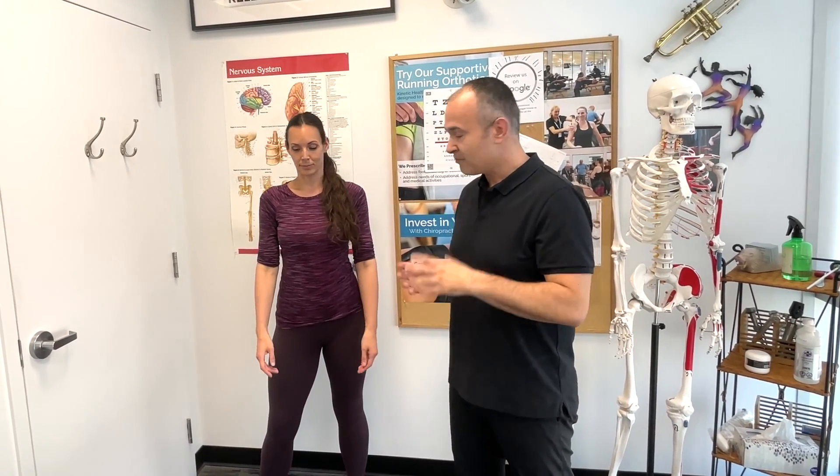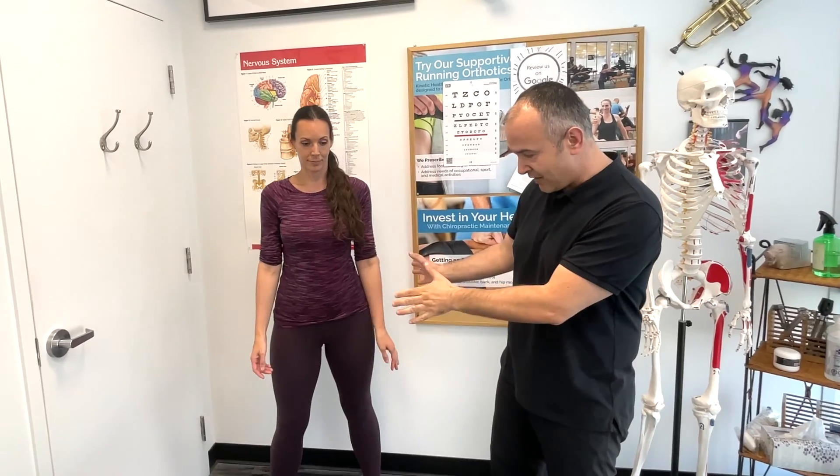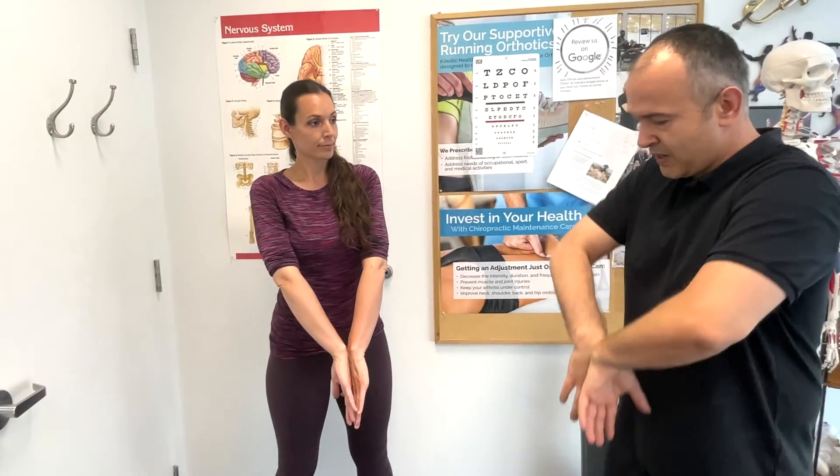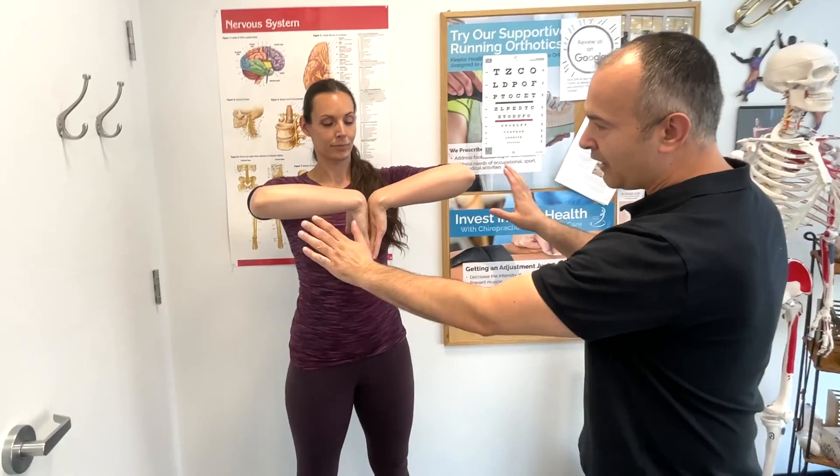Now let's demonstrate Phalen's test. This is a test that is specific to carpal tunnel. Basically, have your patient bring the backs of their hands together and bring the arms up into that position. Have the patient hold this position for 60 seconds. If at 60 seconds the patient experiences numbness or tingling specifically in the thumb, index finger, middle finger, and the lateral half of the ring finger, that would be considered a positive test for carpal tunnel syndrome.